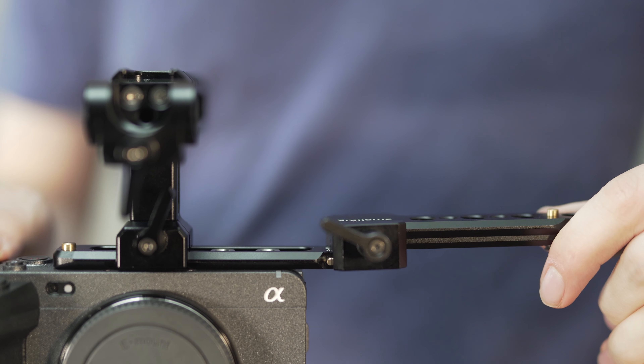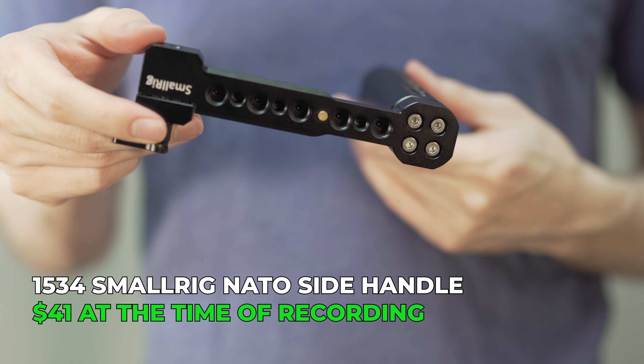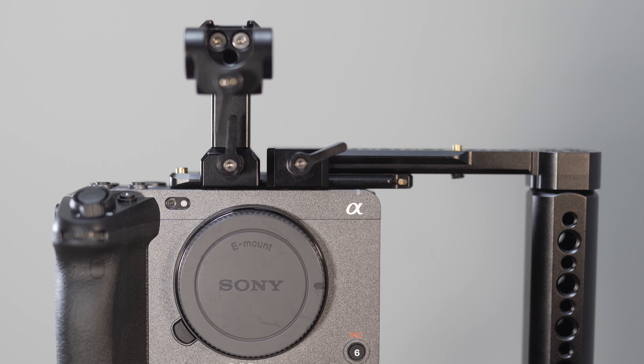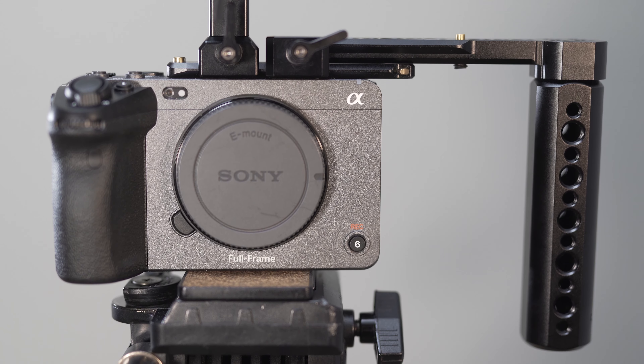Next I take the side handle, slide it into place, and lock it in as well. I'm using the SmallRig 1534 side handle because of its top mounting ability. There are a couple of varieties, and this one does have the weakness of being taller than the camera, so setting it down it won't lay flat. For me this isn't a big deal because I generally have a tripod handy rather than laying a $4,000 camera on the ground — and that's literally my basic handheld rig.